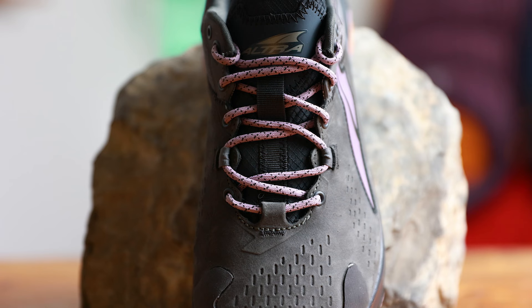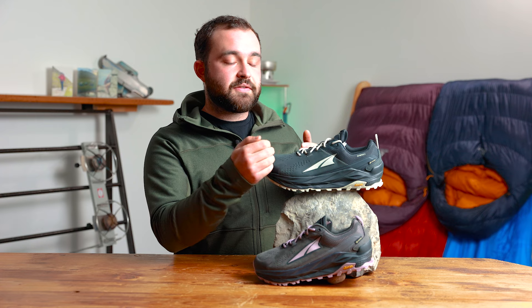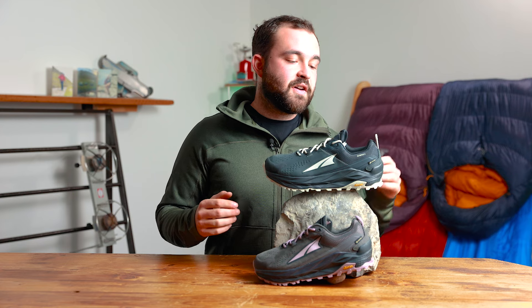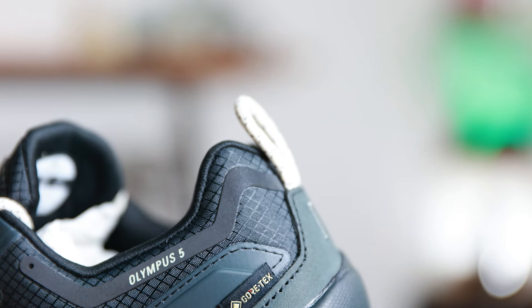Moving back up we're met with a really nice lacing system. It doesn't come down as low as an approach shoe but it still comes low enough to give you the ability to change the fit and shape of the shoe if you need to. And then at the back we've got a premium cuff which is nice and comfortable — it's got a good amount of padding but also aids in giving it a really nice secure fit. Right at the back there's a little loop just to help us get our shoe on nice and easily.